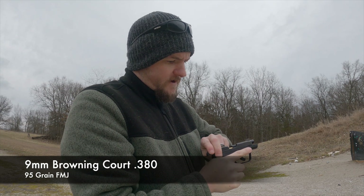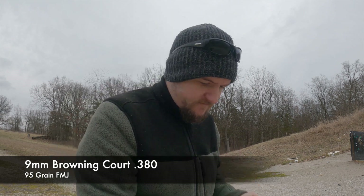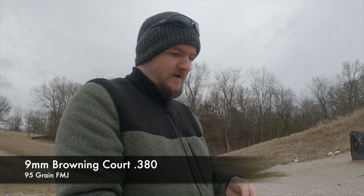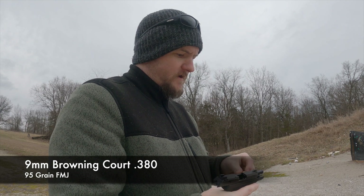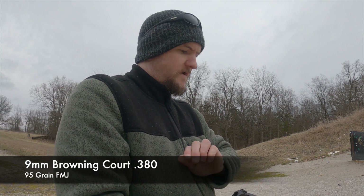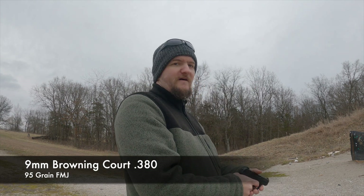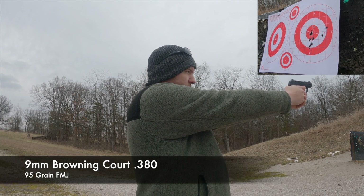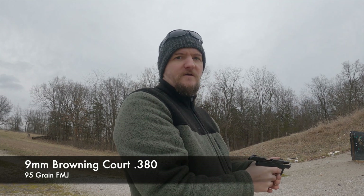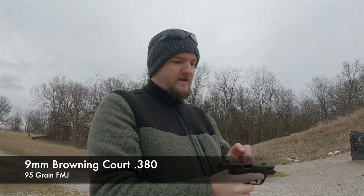Well, that was 9 rounds and I got a jam. Actually, not a jam — the last round did not feed through. And there it is right there, my last round. Did not feed through. And then my target just fell over, so I'm going to go reset that and then I'll shoot this last round. The one that did not feed through. And there were 10 rounds of the Browning Court. The only thing that went wrong was the last round did not feed all the way through.